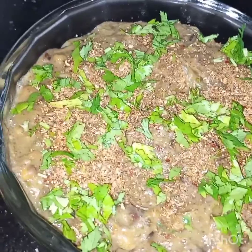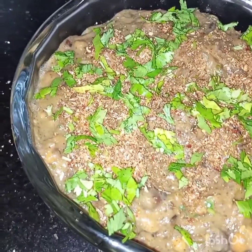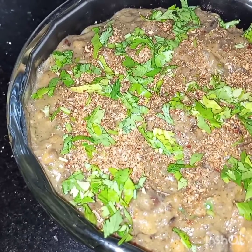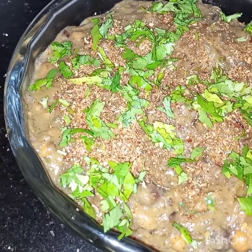Bombay style chickpea batata is ready to be served. I hope you like this video. See you soon in my next video inshallah. Till then, Fiamanullah, take care.